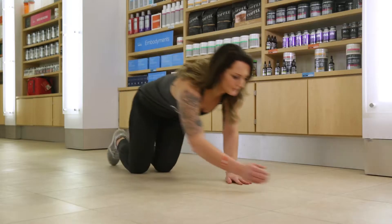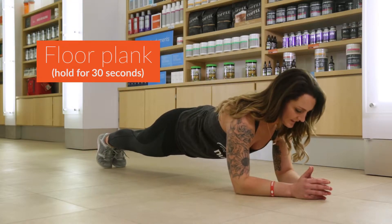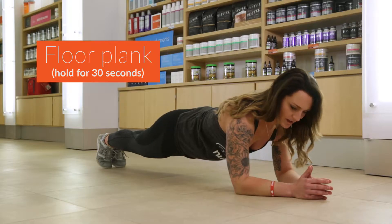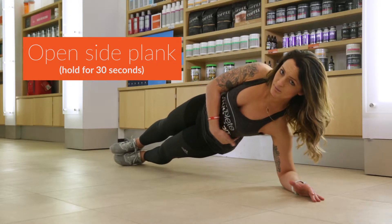First, we're gonna get into a floor plank. We're gonna hold this for about 30 seconds and you should feel that burning your entire core. Then you're gonna transition into an open side plank. Again, holding that for 30 seconds. You should feel that in your side obliques.